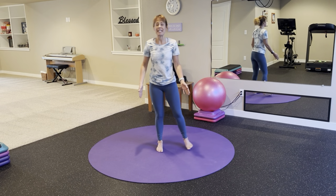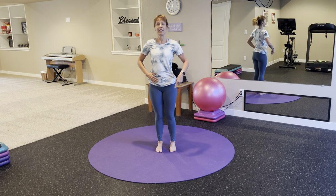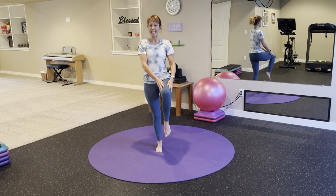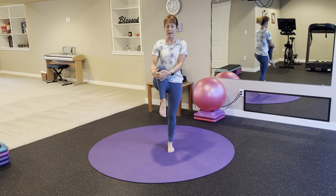Bring your feet hip distance apart. Balance challenge is next — make sure you're standing nice and tall. Lift your right knee up toward your chest and hold on from the shin. Release and switch sides. Left knee up, find a focal point to help you balance. Release.